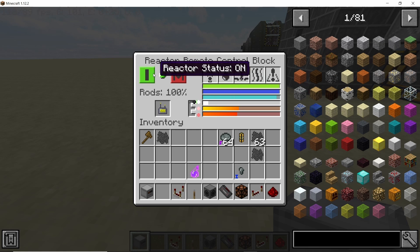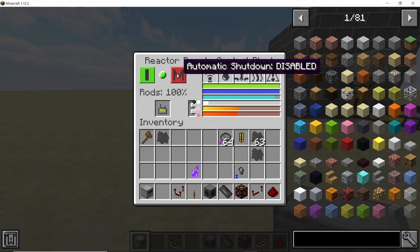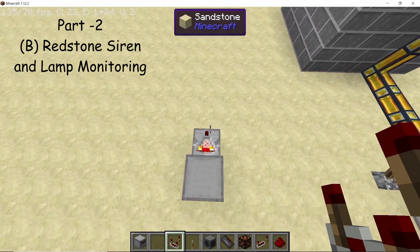The control block shows fuel levels, water, coolant, temperature, and more. Another neat feature is the automatic shutdown: once enabled, as soon as the temperature exceeds a certain threshold the reactor will automatically shut down instead of having a meltdown.